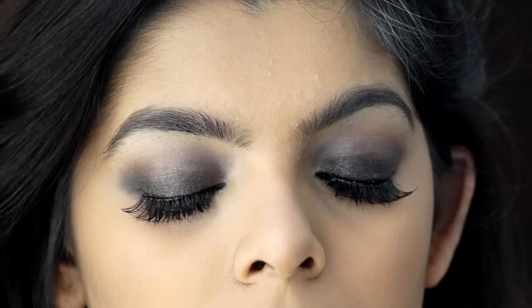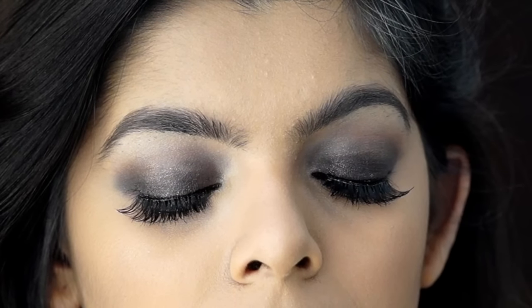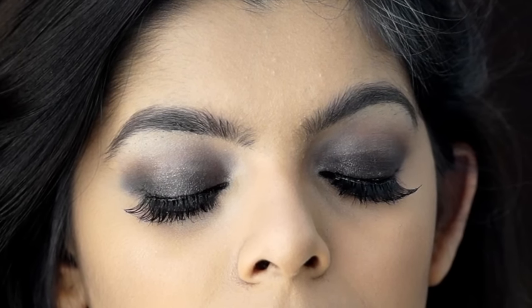Hi guys, today I'll be sharing with you this look which is a blown out glittery smoky eye. It's super easy and also affordable — I've tried to keep all the products affordable. It's perfect for a last-minute New Year's Eve party or just general use. I hope you guys enjoy it, let's get started.